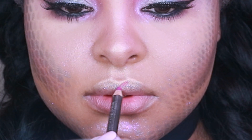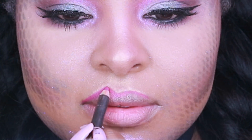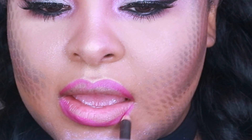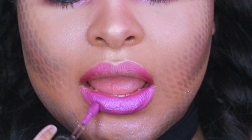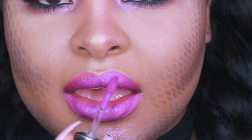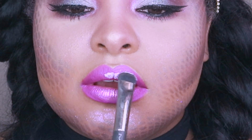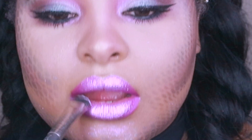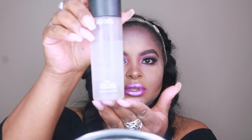Now it's time for lips. I'm going in with Beat Lip Liner to line my lips and define my cupid's bow, coloring my lips in a little with the liner so there are no harsh lines. Then I'm coming in with the Retro Matte Liquid Color in Recollection. Finally I'm coming back in with the Reflex pigment — my favorite — applying it to my lips as well to take this look to a whole different level. To finish it all off, I'm using Fix Plus and spraying it to set my face.